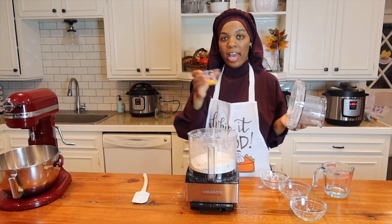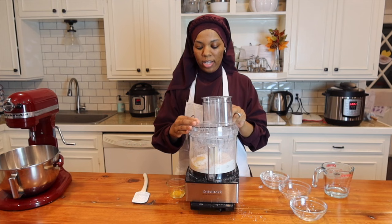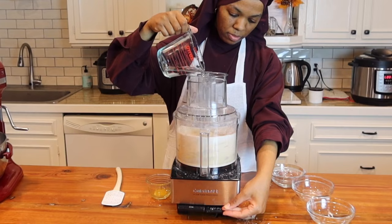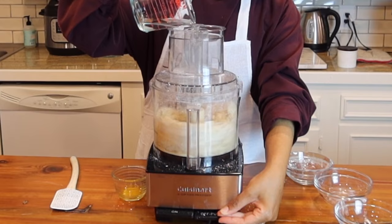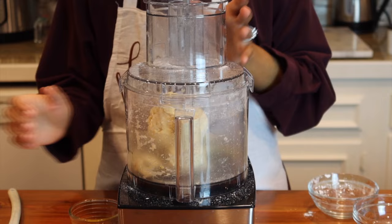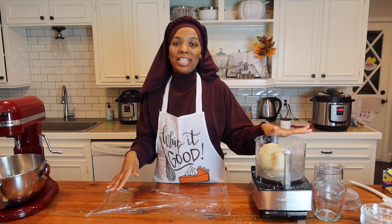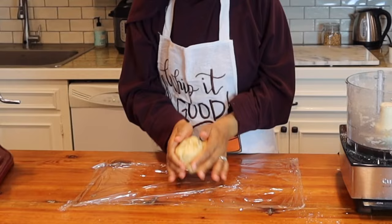That looks pretty good. Next we're going to add in our egg yolk, and then we are going to gradually add in our cold water until it all comes together. Our crust is done. I have some plastic wrap, and all I'm going to do is chill it in the fridge for 30 minutes, and then roll it out.